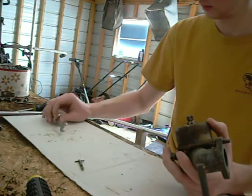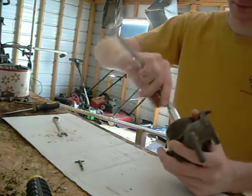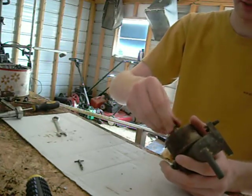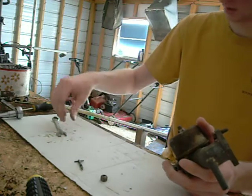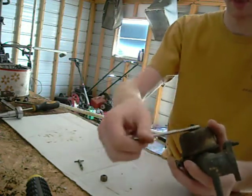Next is another one — this is 12 millimeters. This is just a locking nut. Next is a half-inch nut that holds the bowl on itself.